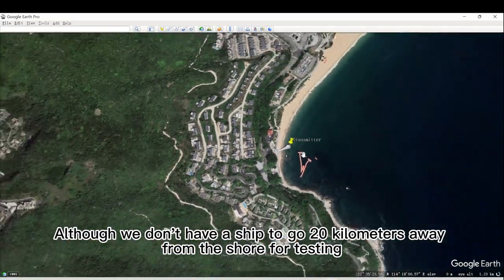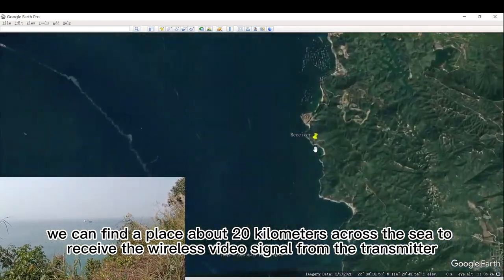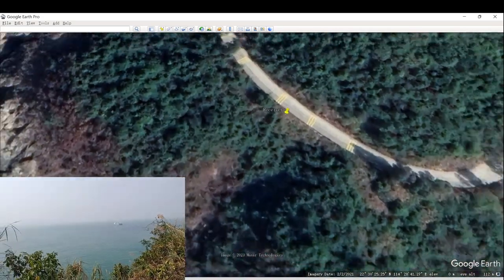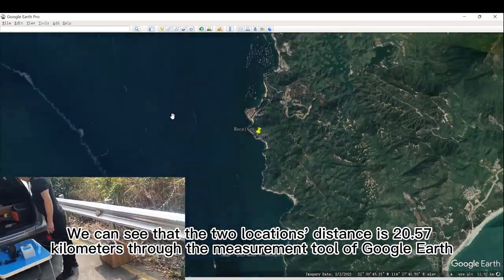Although we don't have a ship to go 20 km away from the shore for testing, we can find a place about 20 km across the sea to receive the wireless video signal from the transmitter. Our receiver is located on the side of the coastal road. The two locations' distance is 20.57 km, as measured using the Google Earth measurement tool.